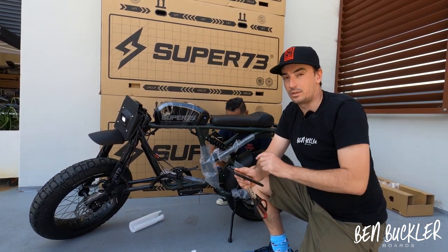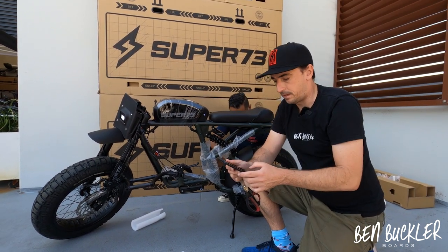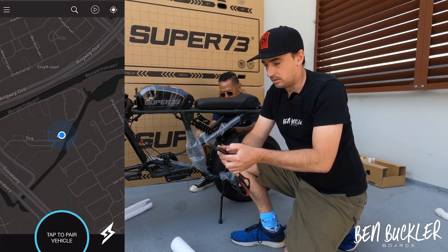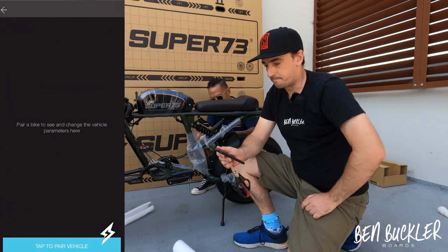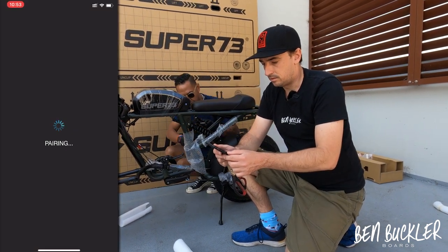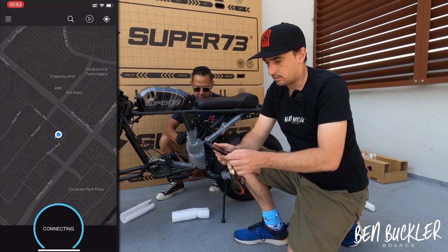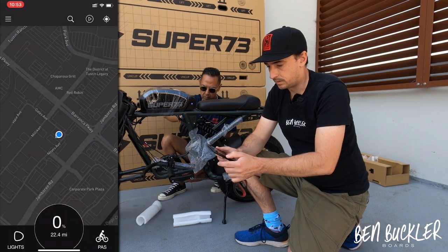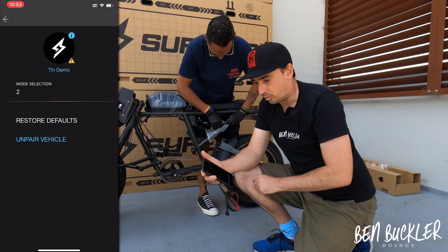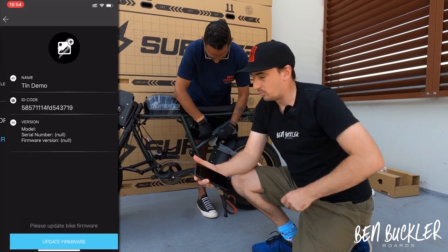I'm already paired with another bike, so I'll unpair that vehicle, then tap to pair the new vehicle. I can see a new vehicle here — click on that and it's paired. Then go into vehicle settings and a notice will come up to update the firmware. Just click the button to update firmware and it can update while Omar continues unpacking the bike.